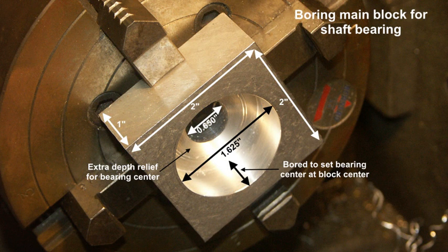Starting off here with what I call the main bearing block, which slides up and down the main shaft. The annotation on there tells you pretty much what you need to know. It's 2x2x1, which I cut off from a piece of plate that I had. And this is boring out to accept the main bearing, which is quite a large one.